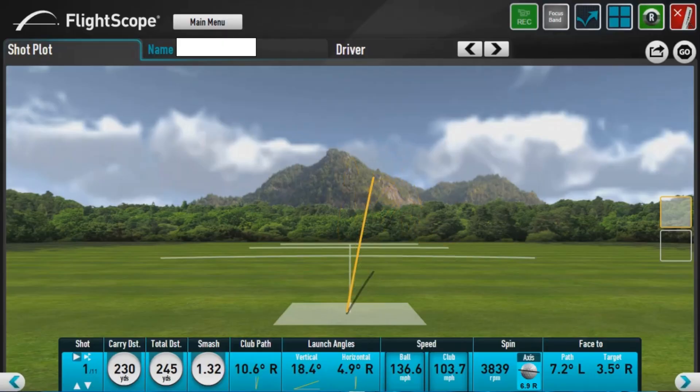Now if you're swinging anything from 104 to 106 miles an hour, in this particular case you should be seeing the ball going out there maybe 270 to 280 yards tops. What we've done is substituted the stock shaft — in this case we've used an Accra TZ6.